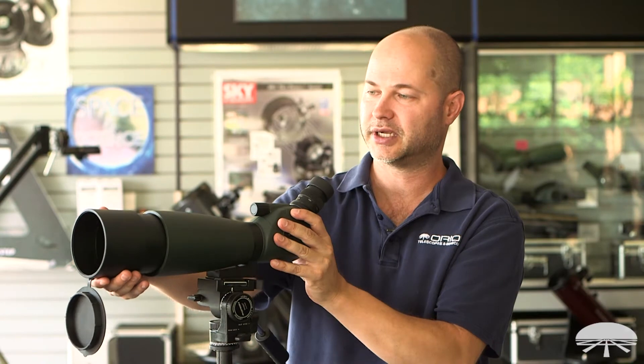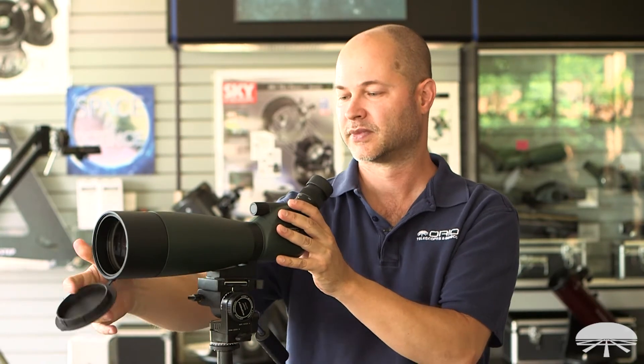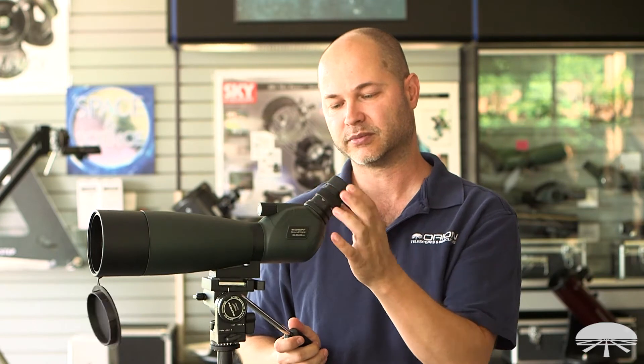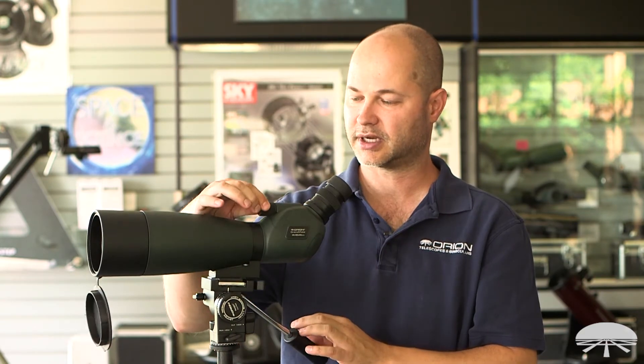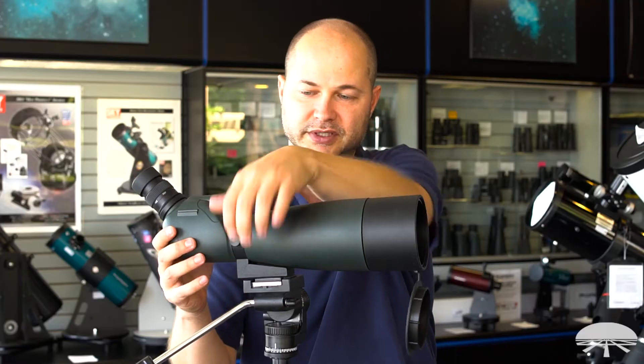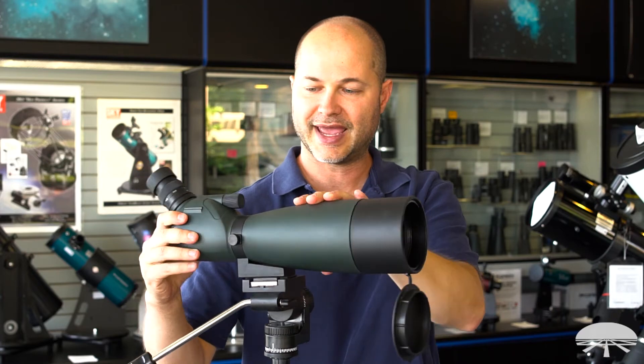It's got a retractable dew shield in the front, and the cap is captive here, so you're not going to lose it. On the back here, you've got the zoom — 20 all the way up to 60. Here's your focus on the side. And it also has a nice little feature here: if you loosen this knob, you can actually rotate the angle of the eyepiece.